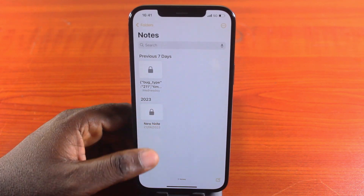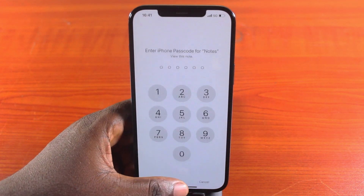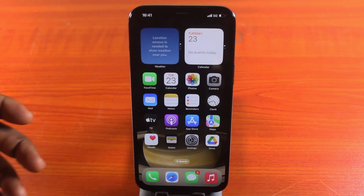To unlock a note, tap on the note and click 'View Note.' Unlock with your Face ID, or enter your passcode if Face ID fails. The note will then be unlocked. This is how to lock and unlock notes on iPhone.